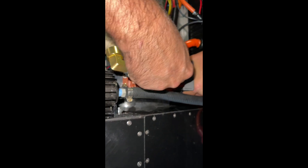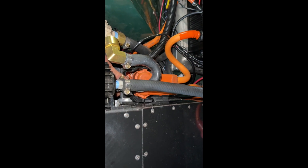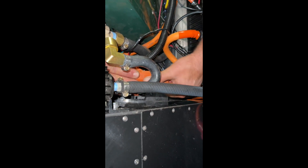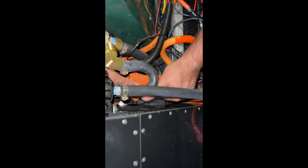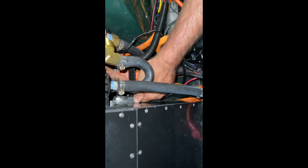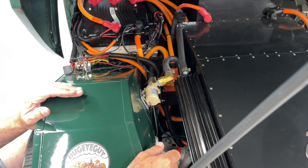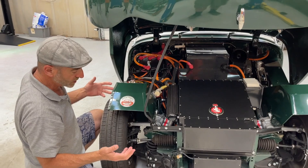We just want to show you how it plugs back in. Now it's back on, ready to roll. In today's little session, I just want to give everybody a sense of how we did this and it will give the new owner a sense of how to use and live with this thing.